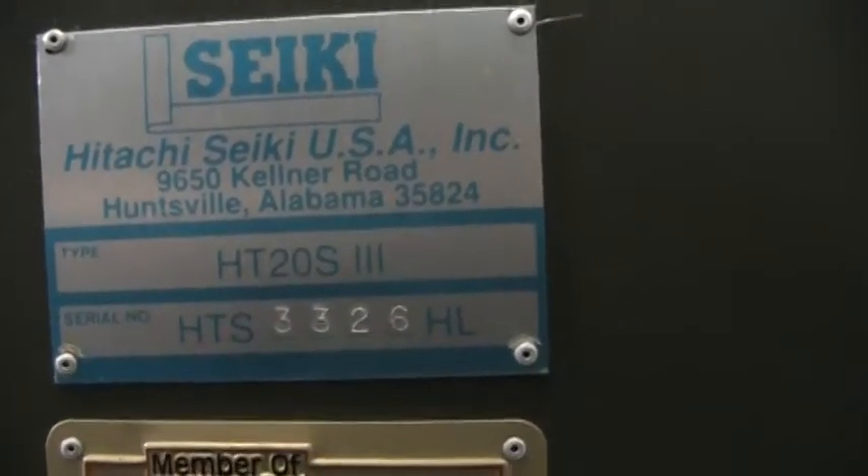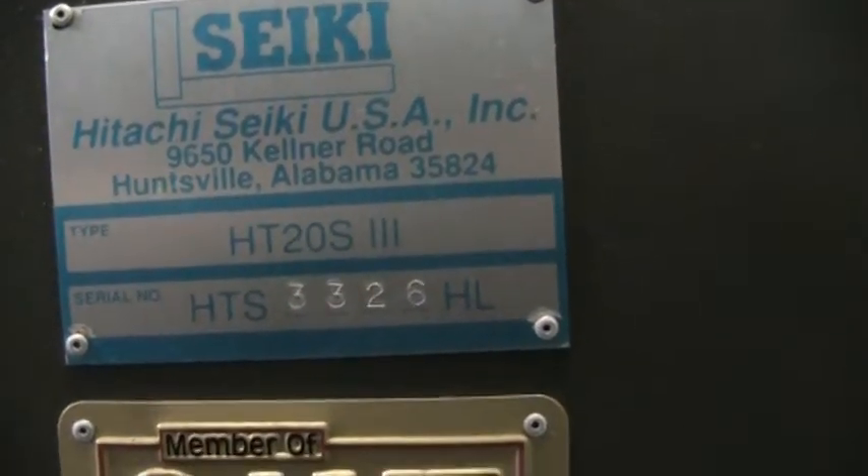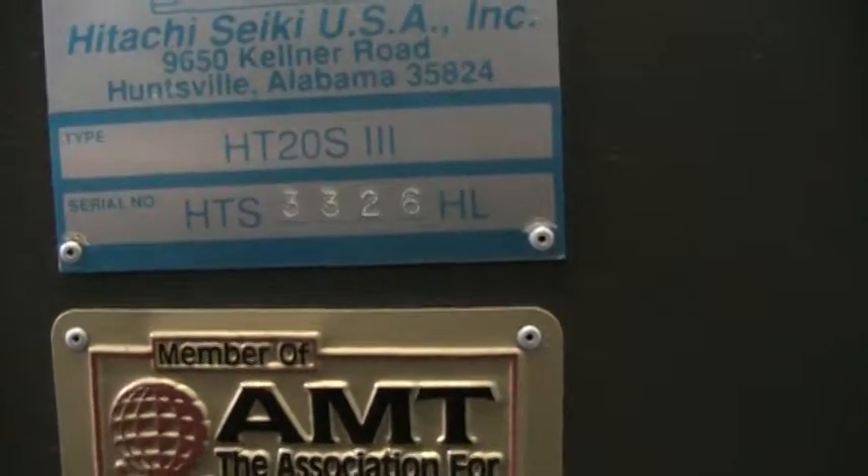Hitachi Siki HT20S3, serial number HTS-3328 — I'm sorry, 26.